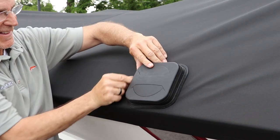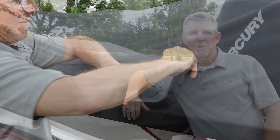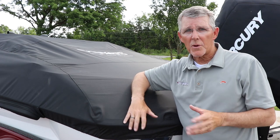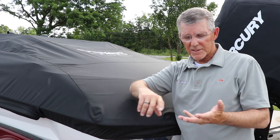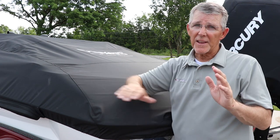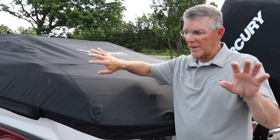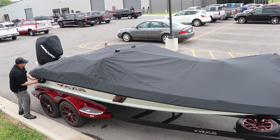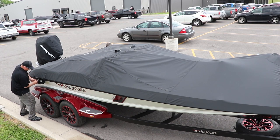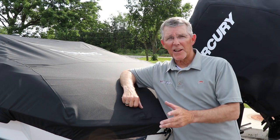You can also see that we have the hard plastic covering that goes over the gas fill. That's a really short video on how to install your Vexus boat cover. This boat cover works on the AVX, the DVX, and the VX like we have here today. There are no belly straps that are going to wear on your boat. Everything is done with a strap underneath the rub rail and then tightened up on both sides with the ratchets. I hope this video helps and have fun on the water.